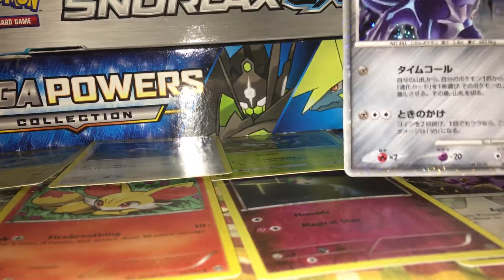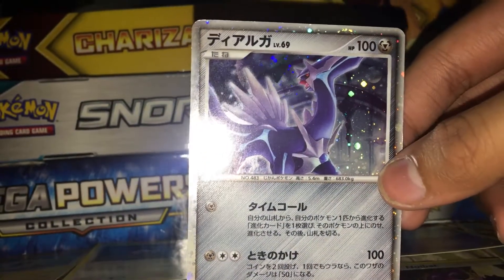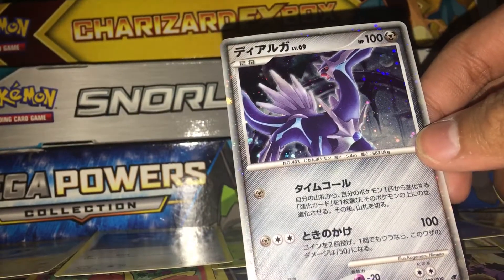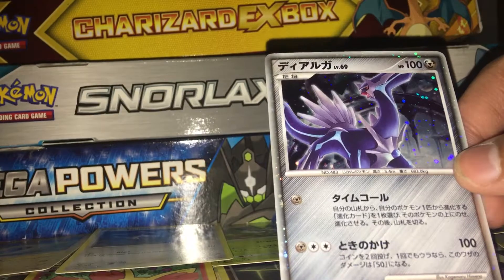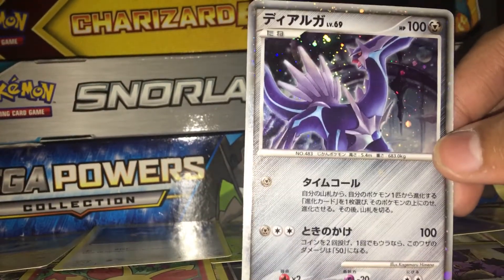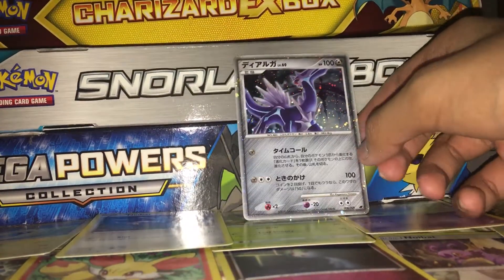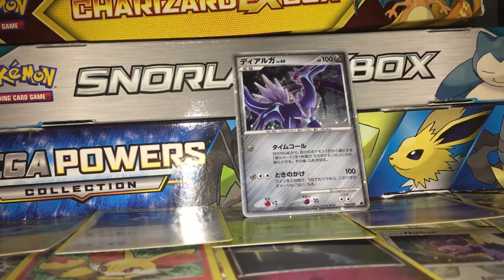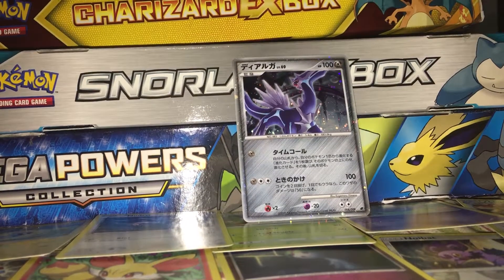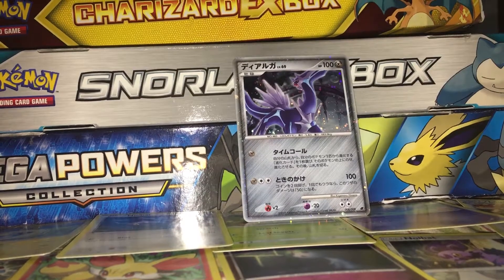First of all we have Dialga. I think it was a movie promo. This isn't first edition. The card number is number eight out of nine. I think there were nine cards in that specific giveaway, and I think it has an attack called Roar of Time — or it's a different yellow card, I'm not sure. It has a cosmic holographic pattern. And I cannot read Japanese.